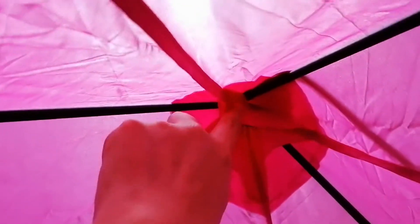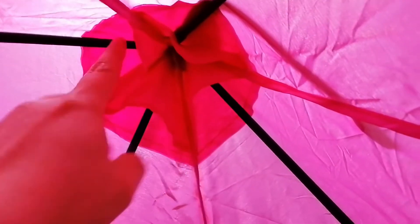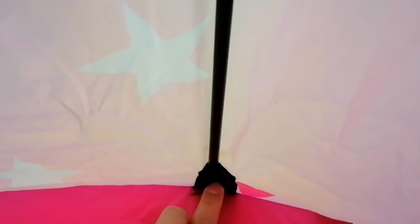So these are the poles or the sticks. The first thing you need to do is at the very top of the roof there are these pockets — that's where you put one of the ends of the stick. And then on the floor of the tent, these are the pockets that you have to put the other end of the sticks into.